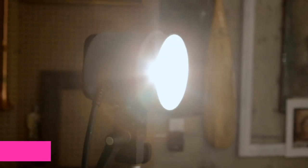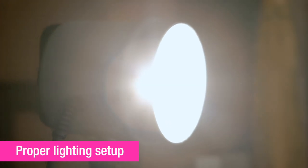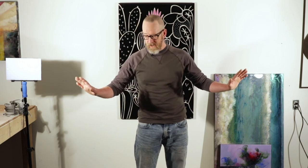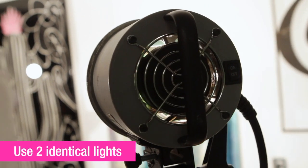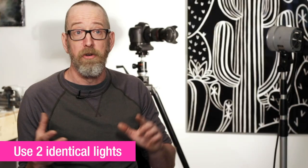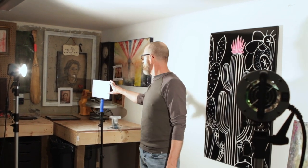Our next step is setting up the lights. We're going to use a standard copy light setting where you have two lights on either side at about 45 degrees, throwing an even wash of light for your artwork. Ideally, you want two of the exact same light so that they don't cast different amounts of light or different colors of light. In this case, we're using the model lights from my strobes. You can also use video lights or work lights — the important thing is you have two of the same lights.